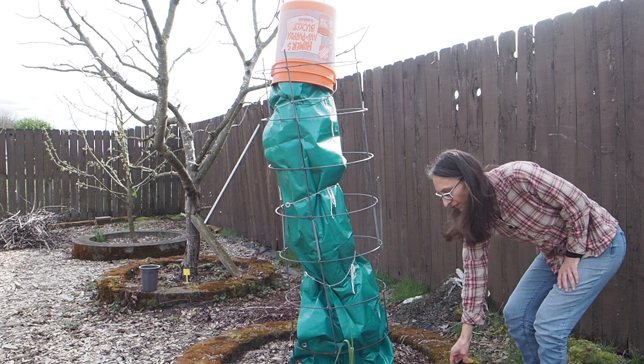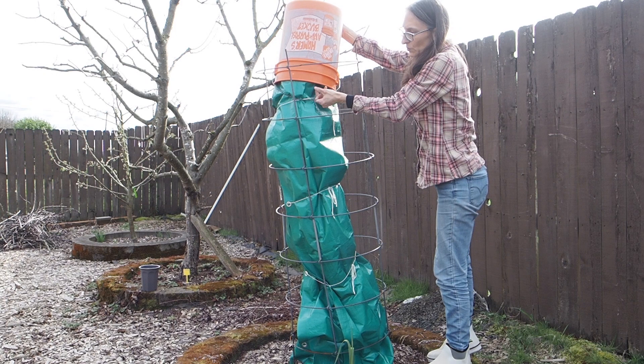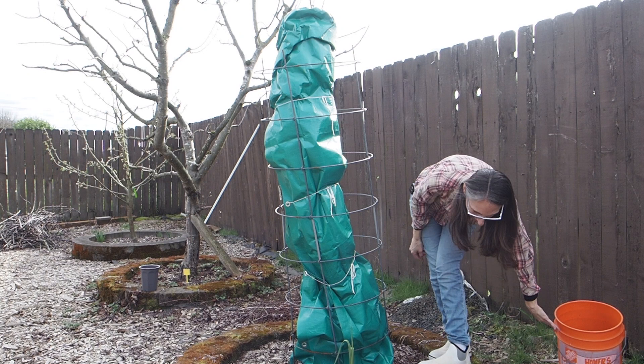Now we've got one more to unwrap. Our last tree here is the Desert King. This is our tallest tree, but it had the most green on the branches when I covered it up last year, so I knew it would not survive the winter if I left it uncovered because it wasn't properly lignifying.